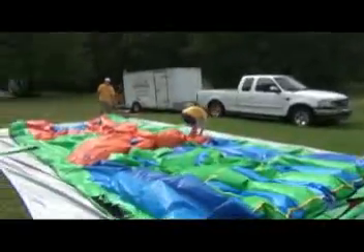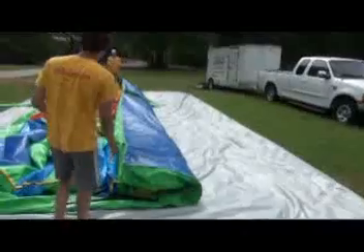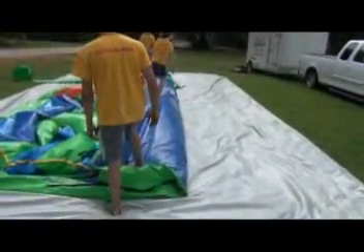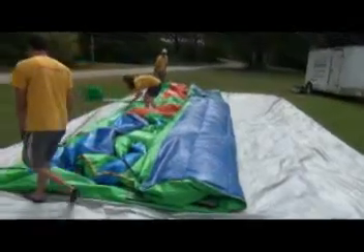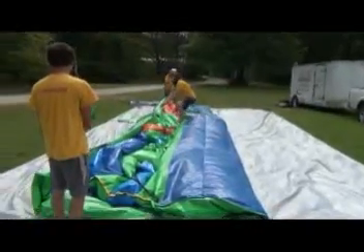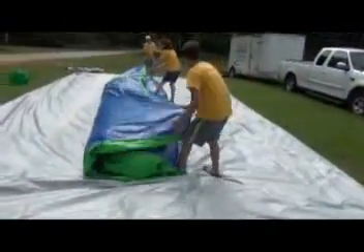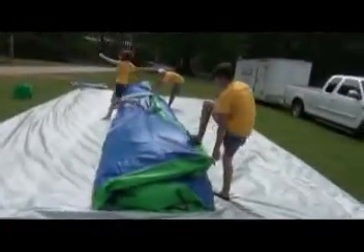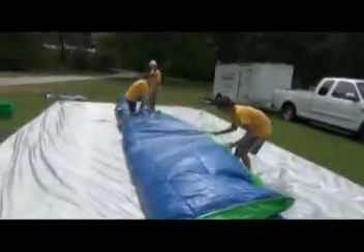Once it's fairly deflated, grab this side and pull it in close to the middle — just over though, because you're going to fold it in thirds, so go just past the middle. Now grab the other side and pull it on top of the side already folded. Now you're really going to want to start walking on the unit just to push all that remaining air out.